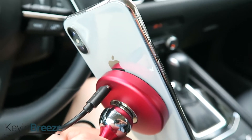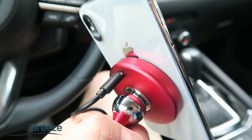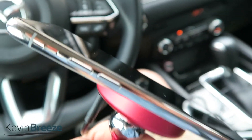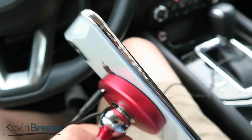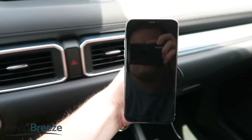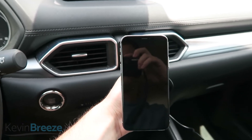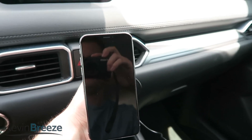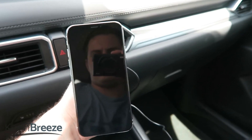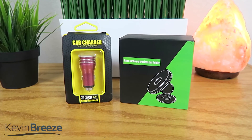In conclusion, I recommend this Fast Qi wireless car charger set. Everything about it features great build quality and this is a practical solution to wirelessly charging your device in your car. I recommend checking out the link in the video description where you can see the current pricing for this device as well as the selection of colors that are available. I personally chose the red version because I thought it was a good looking contrast to the black interior of my car.